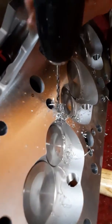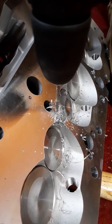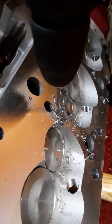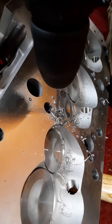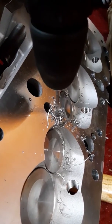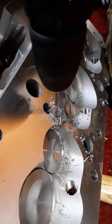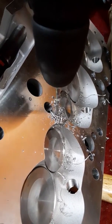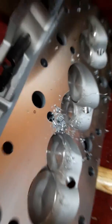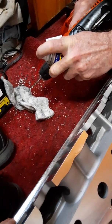Always use plenty of lubricant. Clean your flutes off on your drill bit. Move your bit back up.